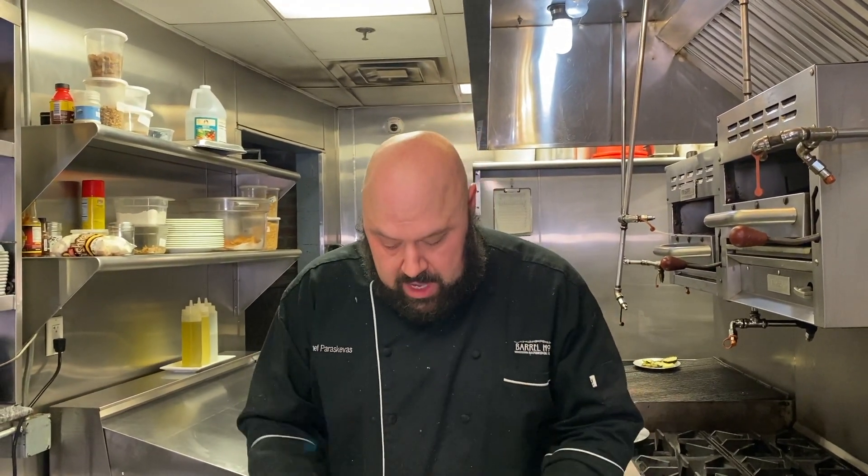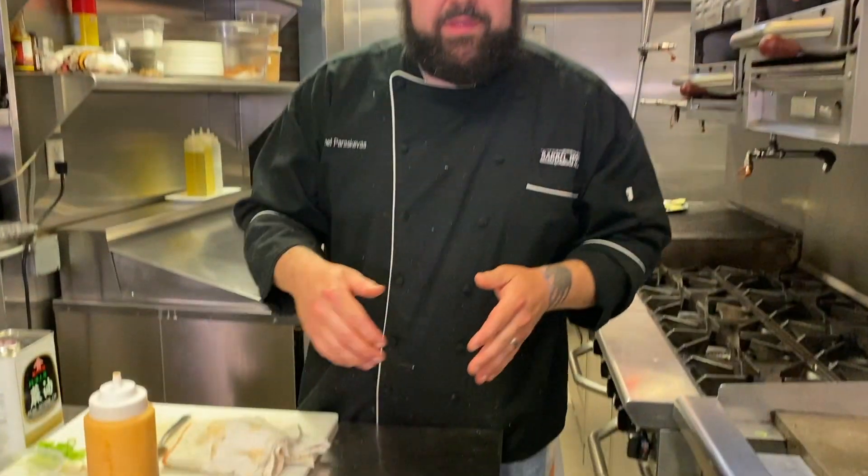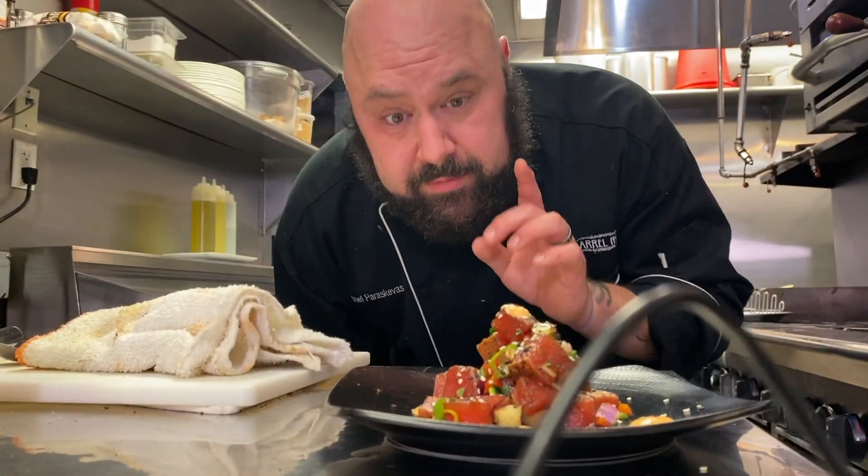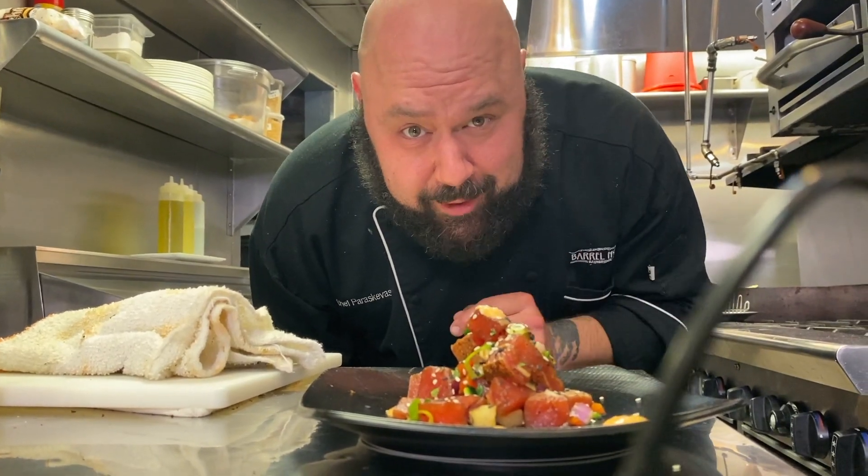So there you have it guys — a blackened tuna poke. Dig in guys, you're gonna love this. Super fresh. Super clean. Super tasty. Enjoy. Stay hungry and keep on eating.